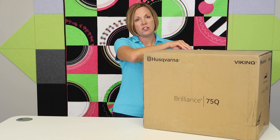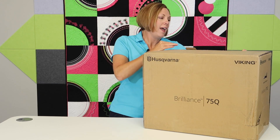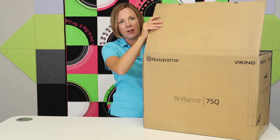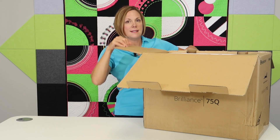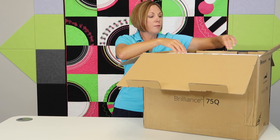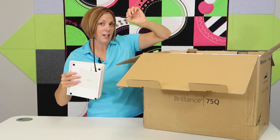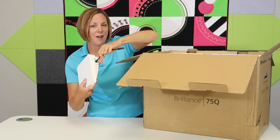We're going to start by just checking out everything that comes in and with a brand new machine. One thing nice about this particular model is it does include a hard case. Before we get down to the machine itself, on top you are going to find your foot control — the retractable foot control cord, so there's not a separate cord, it's just all right there.